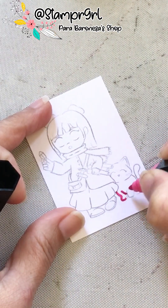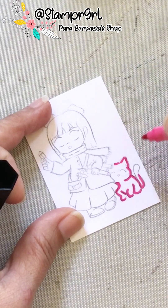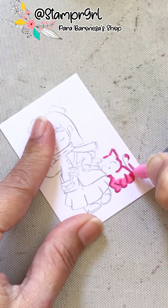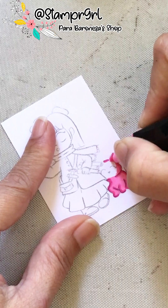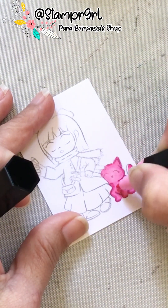Hi everyone, welcome to my channel. This is Dali's, also known as Stamper Girl, for La Baronesa de Papel. Bienvenidos. Today I'm coloring Alquimia and Moon — Alquimia y la Luna — which is the little kitty cat she has beside her. I'm using alcohol-based markers, in this case mostly my Tri markers from Spectrum Noir.